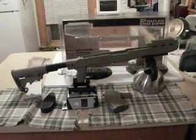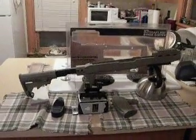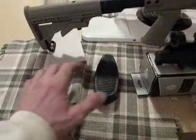A Tapco stock for the SKS with the six-position — what they call the M4 stock on it. Got the rubber butt pad. The SKS doesn't have much recoil with the 7.62x39 round, but whatever, it's a half inch thicker and gives a little more length on the butt stock.